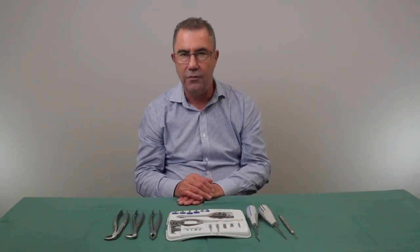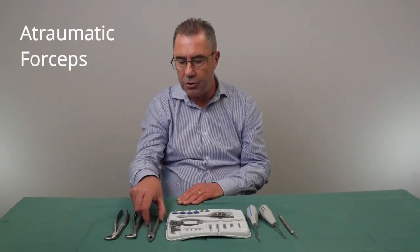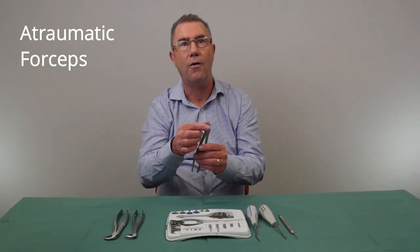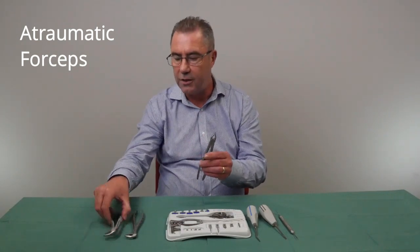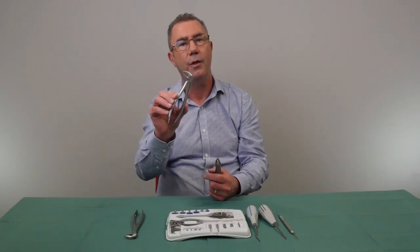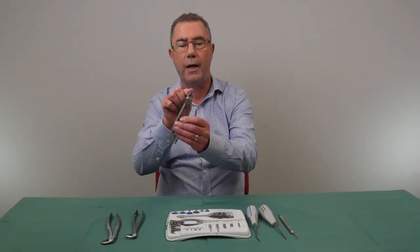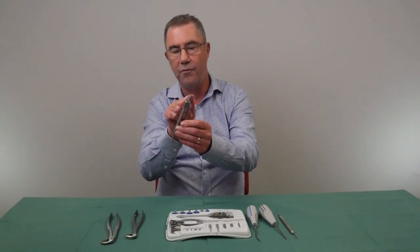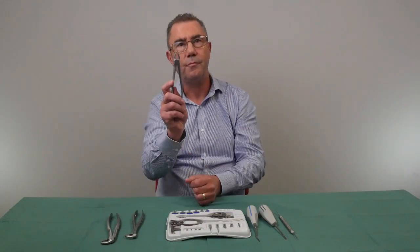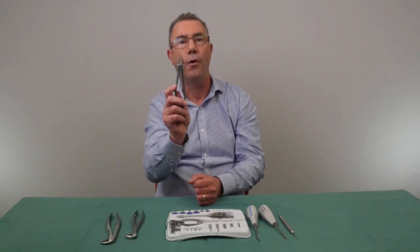The other important instruments are forceps. Some manufacturers produce what they call atraumatic forceps, which are finer than conventional types. You can notice how broad the blade is on a conventional forcep, whereas the atraumatic ones have much finer blades with more of a gap between them, making it easier to pass them up the length of the root and extract the tooth more atraumatically.